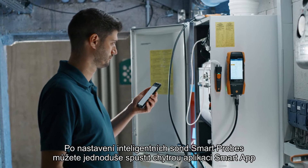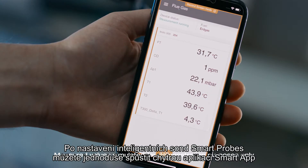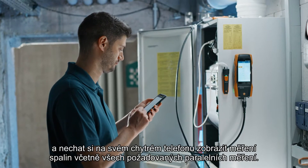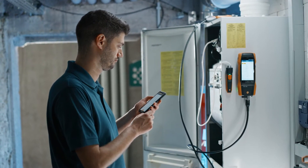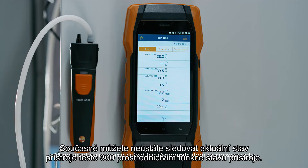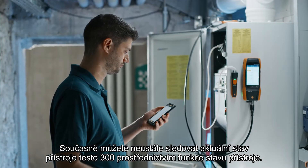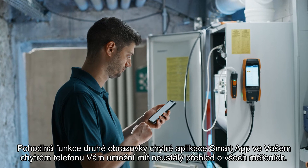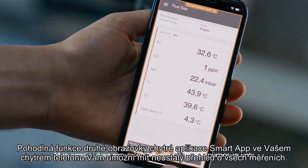After setting up the smart probes, you can simply start your smart app and have the flue gas measurement, including all required parallel measurements, displayed on your smartphone. At the same time, you can continuously track the current status of the Testo 300 next level via the instrument status function. The convenient second screen function of the smart app on your smartphone allows you to keep an eye on all measurements at all times.